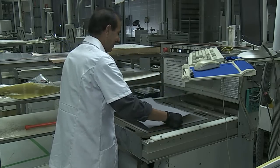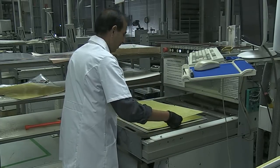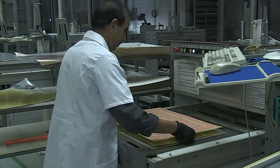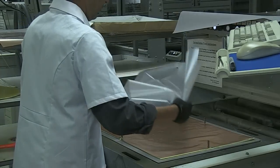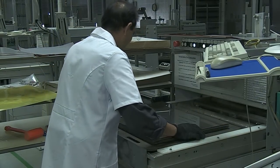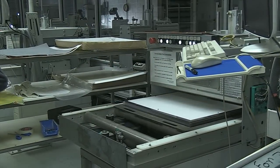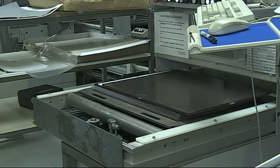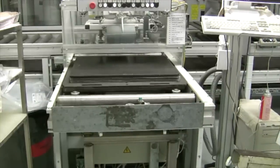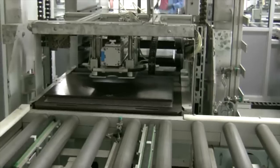The layup operator has already placed a copper foil and two sheets of prepreg on the heavy steel base plate. Now he places the pre-treated core carefully on the alignment pins. Then he adds the required sheets of prepreg, another copper foil, and an aluminum press plate. He builds up more panels on the base plate in the same way. The system then rolls the heavy stack under a press, which lowers down the steel top plate. He pins the stack together and the system rolls the finished stack out of the clean room into a rack.